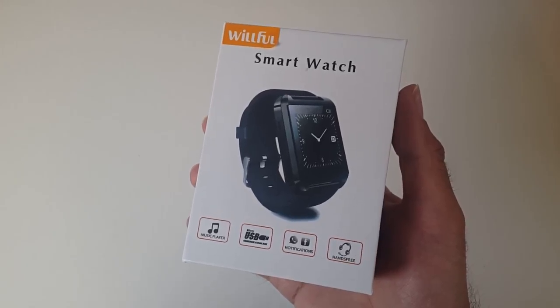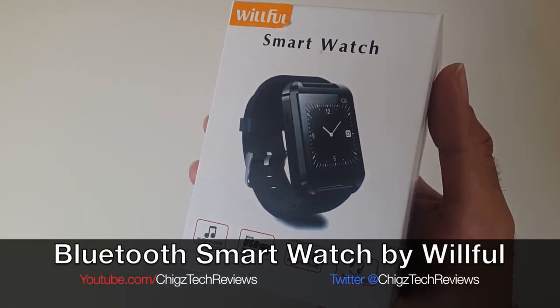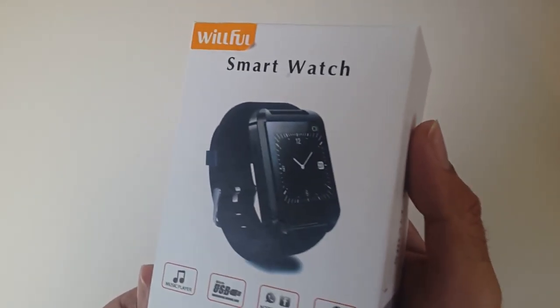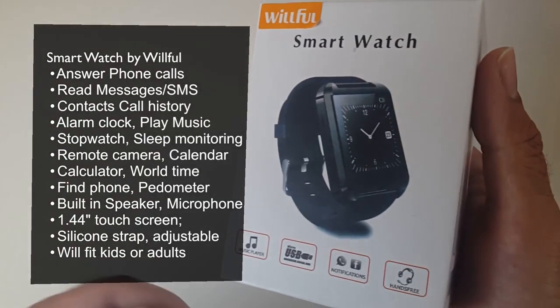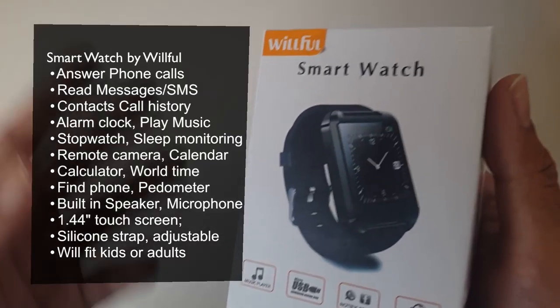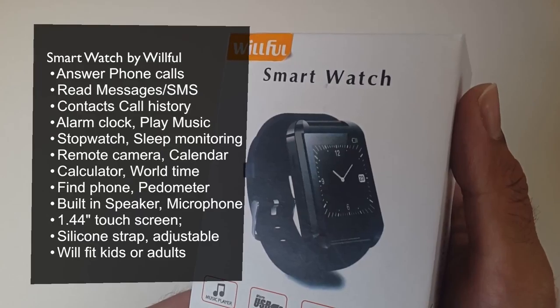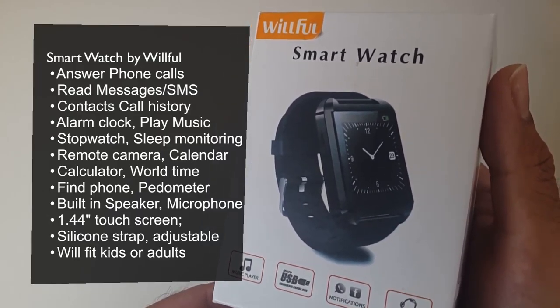Hey, what's up guys, Chiggs here from Chiggs Tech Reviews, and today I want to show you guys a smartwatch by Willful. This is a Bluetooth smartwatch — I'll put up all the specs on the screen so you can see what this device is capable of. It's got a mic and a speaker built in, and effectively all your phone calls can be taken on the device.